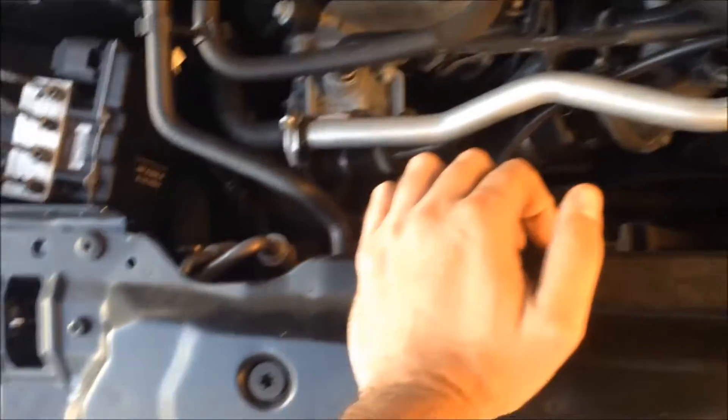Hey guys, this is Alex. I have a 2004 BMW 545i. I think I have a water pump problem — seeping water from the water pump.